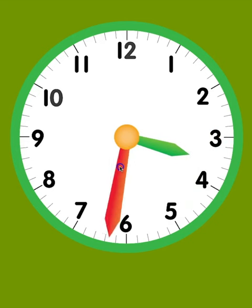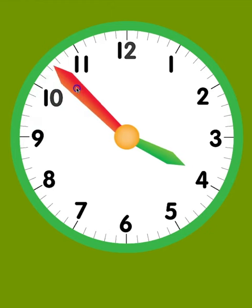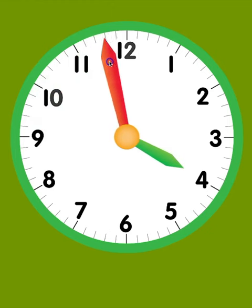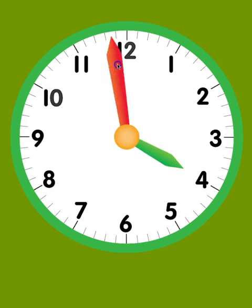Notice how the hour hand moves as well, but at a much slower pace. There are 60 minutes in each hour, so you'll notice there are 60 lines, and the lines for the numbers are usually longer to make the hour easier to read. Once the minute hand reaches the 12, which is the 60th minute, the minutes reset back to 0, and the hour hand is now pointing to the 4, so now it is 4 o'clock.